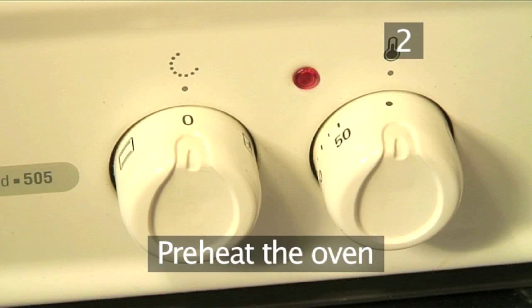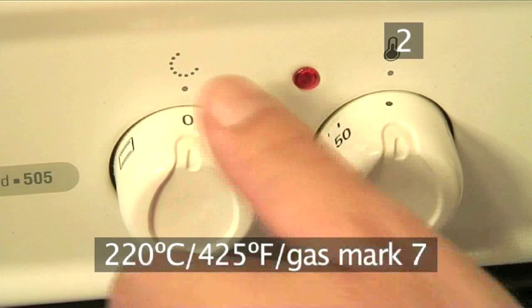Step 2. Preheat the oven. Begin by setting the oven to 220 degrees centigrade.